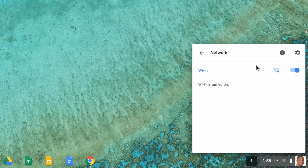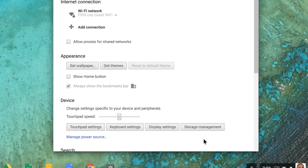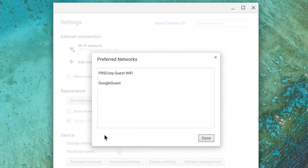If it's still not working, next try removing any preferred networks. Click on the status area icons and select Settings. Under Internet connection, click the current preferred network and then click Preferred Networks. Hover over a network name and click the X to forget that network. Repeat this step for every preferred network and then click Done.